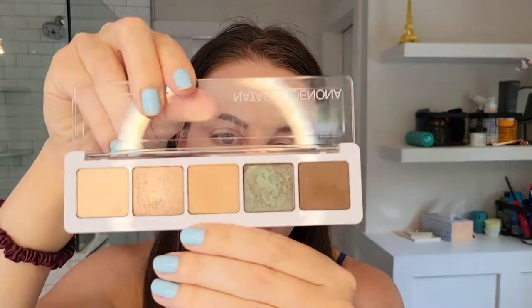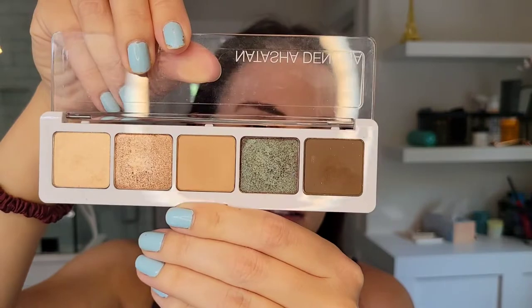I find that I'm not reaching for the Star palette as much as I should be, and maybe it's due to the size. So I decided I would pick some of my favorite shades — easy, wearable shades — and stick them into this Five Pan palette to get more use out of it.